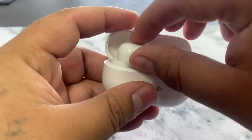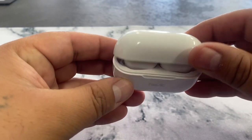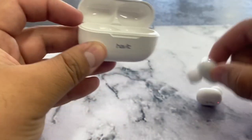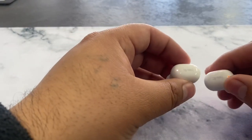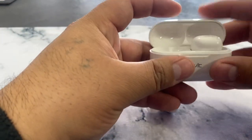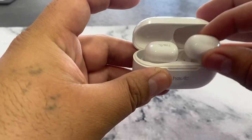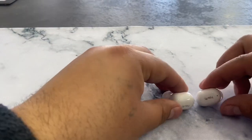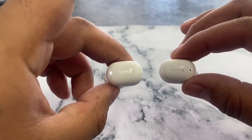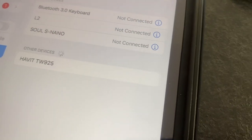To power them on you place them in the case. Once they make contact they recognize there's power and turn on. What I usually do is put them back in the case and hold them — one, two, three — which tells the buds we're trying to pair them. After a moment, the lights indicate they've paired with each other, so now we can look for them on our device.